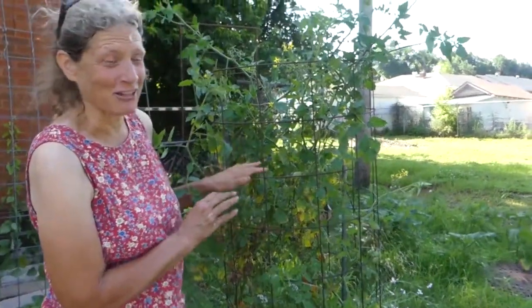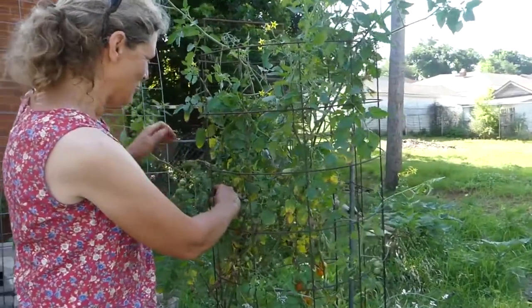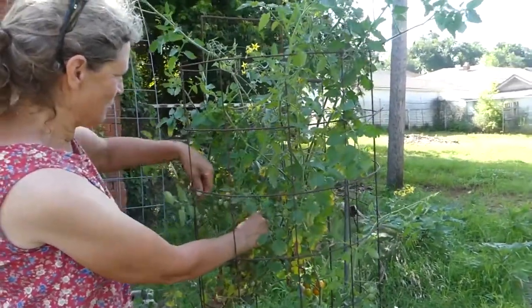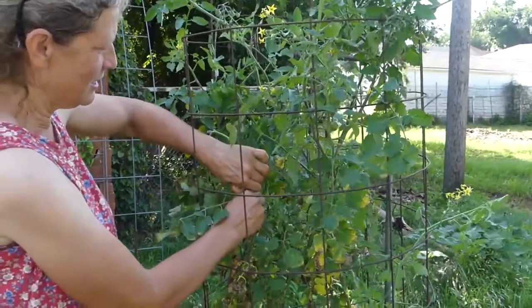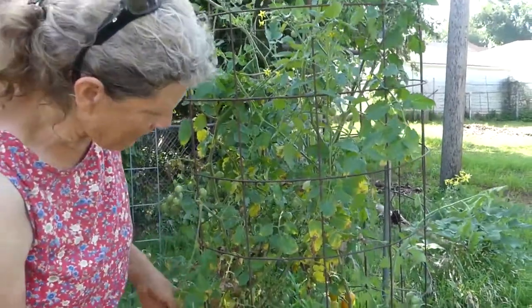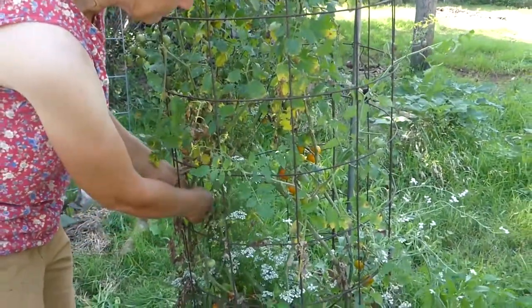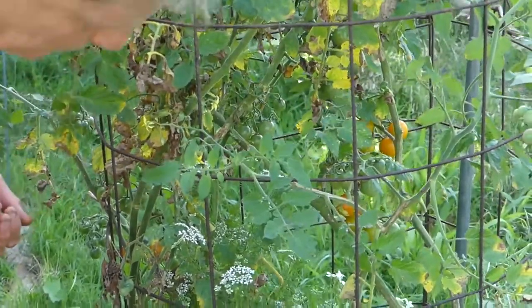First off, our Sun Gold Tomato — fantastic, full of tomatoes. So first thing, as always, I just broke that branch. Let's get those branches back inside the cage, but don't break them. And then we have lots of tomatoes to harvest. On the Sun Gold, when they turn that deep orange is when they're ready.